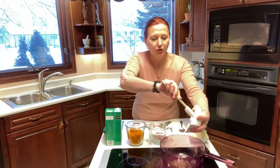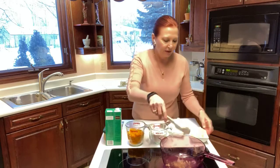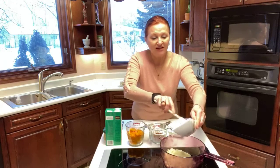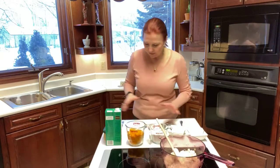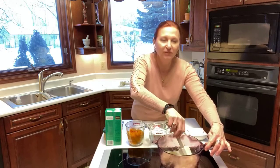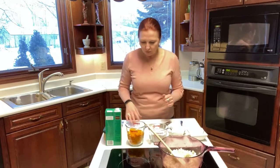Then two cloves of garlic. What I do is I smash the garlic with a flat knife and then chop it up so that it releases the beautiful garlic oils. Then I have one white onion, basically chopped up really fine, and we're going to just start frying that up. I would normally sauté that for about 10 minutes, but for today I'm just going to show you — just throw it in the pot and put all the ingredients together.